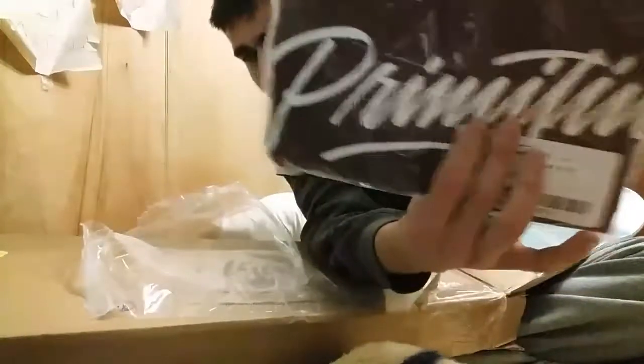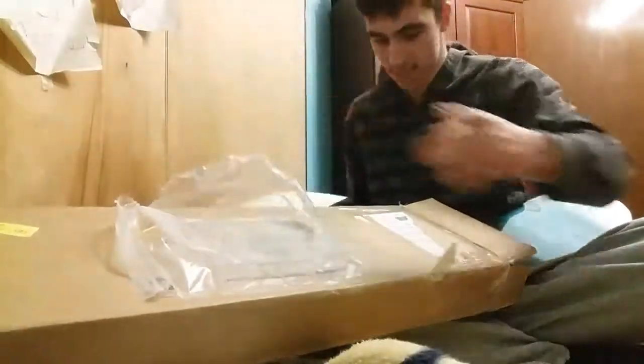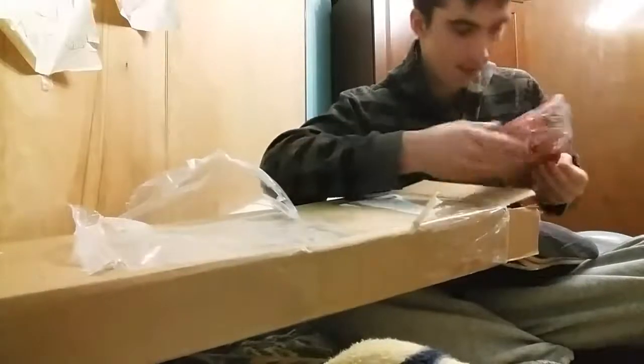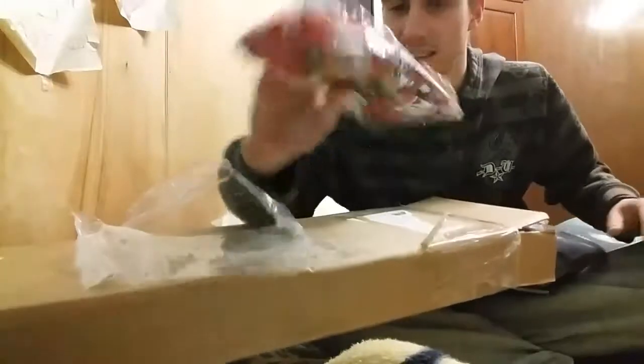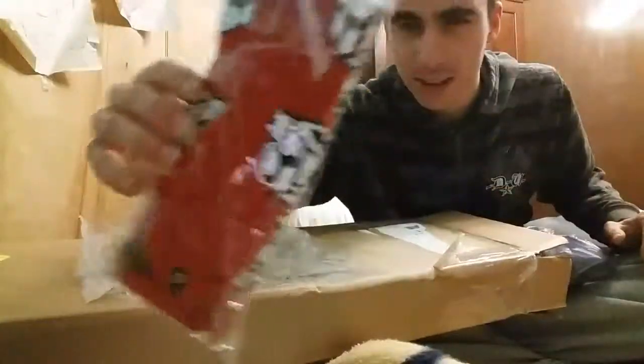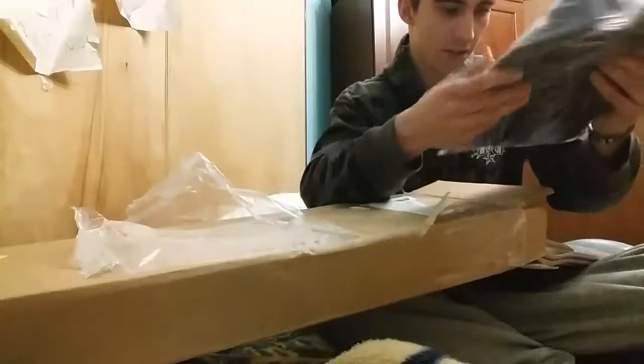Primitive t-shirt — yeah boy, red! Oh my gosh, nice. And we got some Autobot Primitive socks. You already know them.